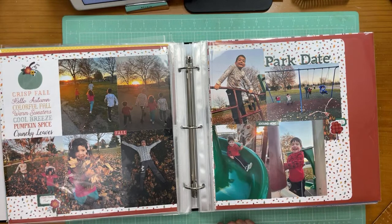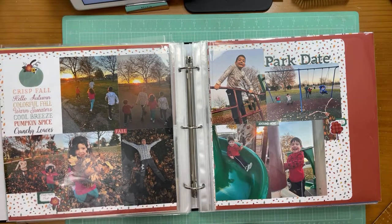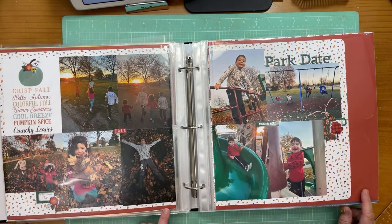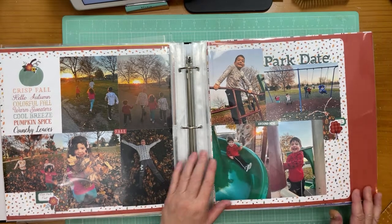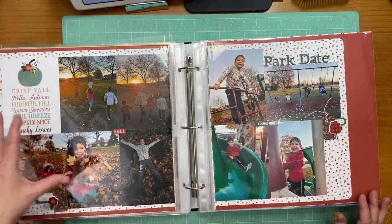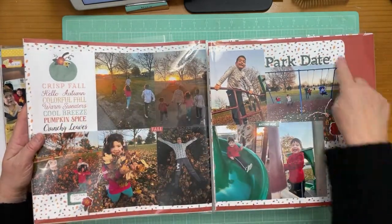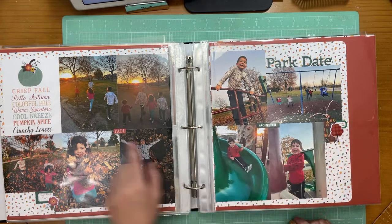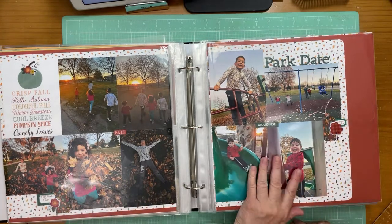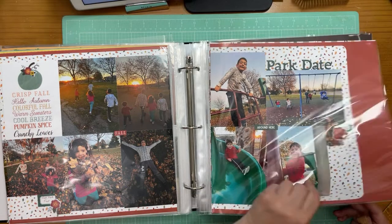Then the kids went on a park date with their parents — I did a fall theme here. The background paper is the same on both pages; the coordinating paper is the same, just used a little differently from side to side. I made it look like the paper continues all the way across if you put the pages together, and I rounded corners on one side. Adding puffy stickers, labels, and a four-by-six card with words on it.